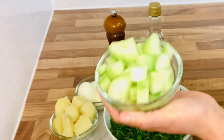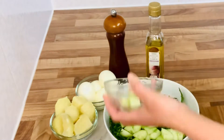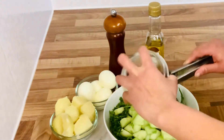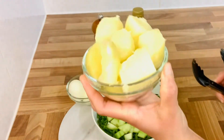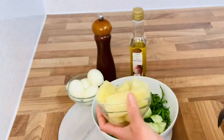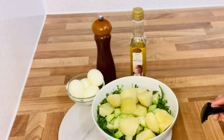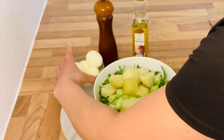You will put it in the pot. Put it in the pot. Use the eggs and you will put it in the pot.